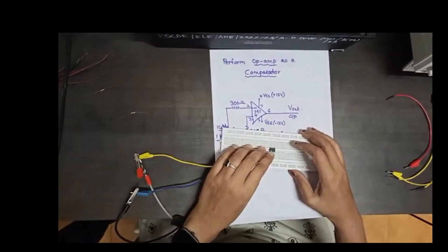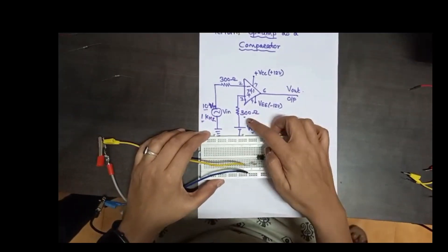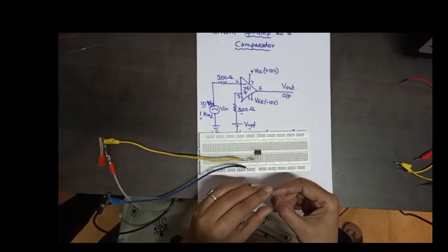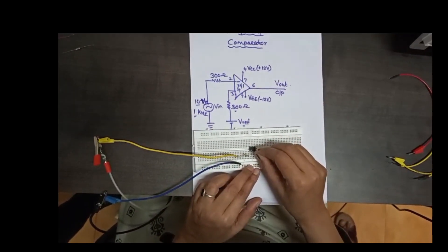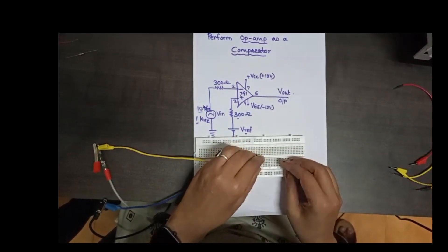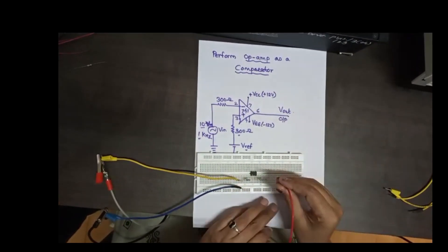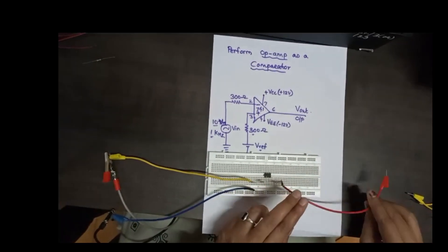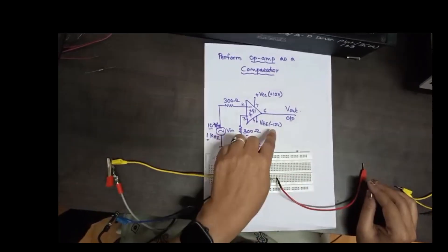Then pin number 3. Pin number 3 is connected to V reference through a 300 ohm resistor. One leg of the resistor is inserted in the line of pin number 3 and the second leg here. Pin number 3 should be connected to V reference, and on the platform we have to set V reference — nothing but DC voltage.